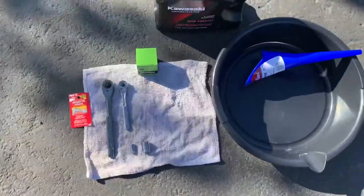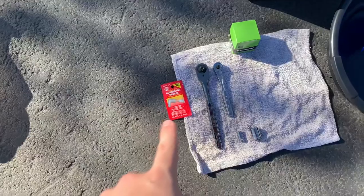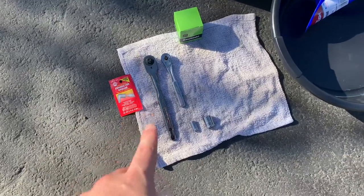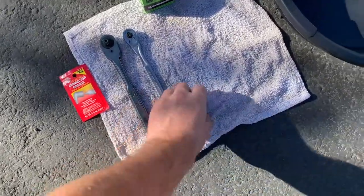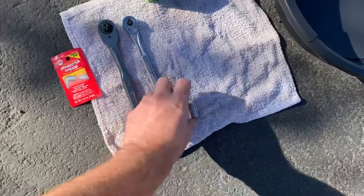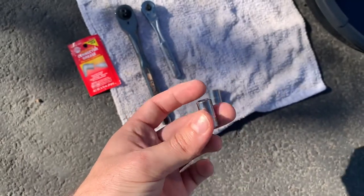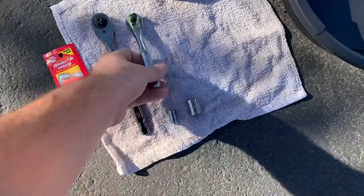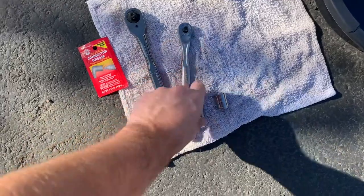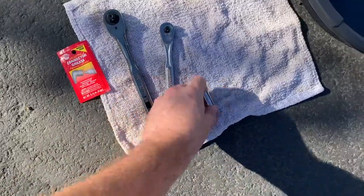This is the stuff you're going to need in order to do this, per the manual. You're going to need some grease to hold your oil filter spring in place. You're going to need a quarter inch driver, a 14 millimeter socket for the oil drain plug, and an 8 millimeter socket for the oil filter housing. You'll also need a three-quarters driver, though you can substitute if you have an 8 millimeter that fits a quarter inch or half inch drive.